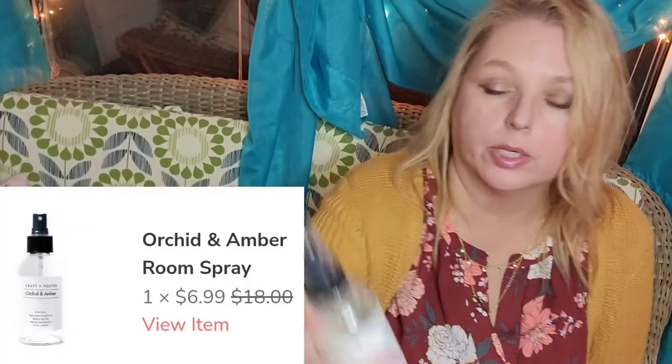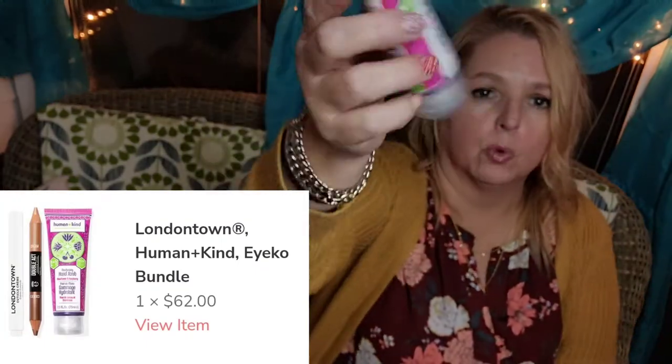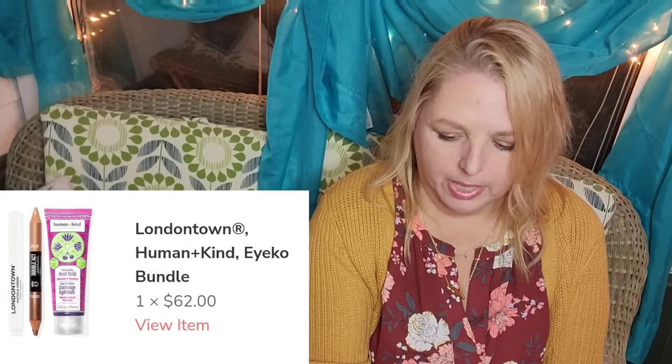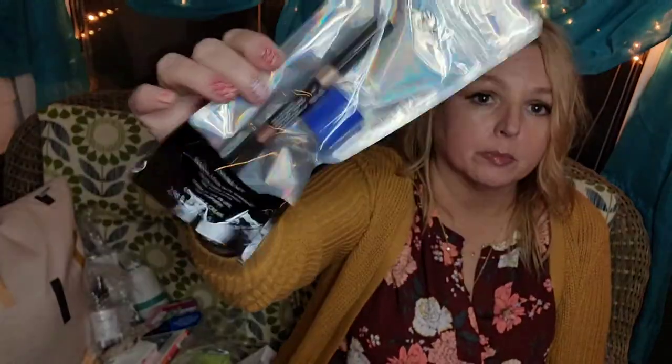I got this because I have one of these at home and love the smell — this is Craft & Foster, the Orchid and Amber. I have the Guava and Fig one at home and it's just a room spray but it smells so nice. I leave it in the bathroom hoping somebody will spray after they're done. By Humankind is the moisturizing hand scrub. By ICO it's the Double Act shadow stick with sharpener — I believe I got this in an Allure box, so I'm going to put this in a giveaway.